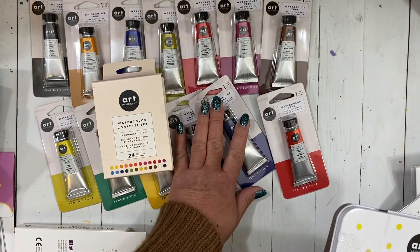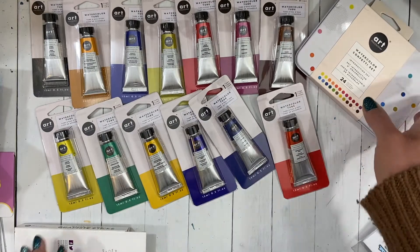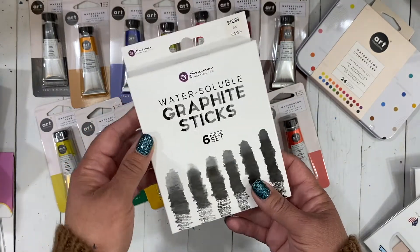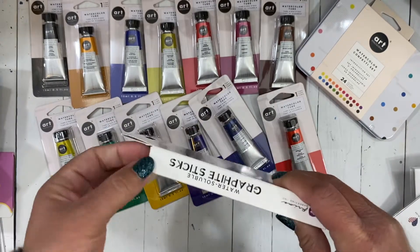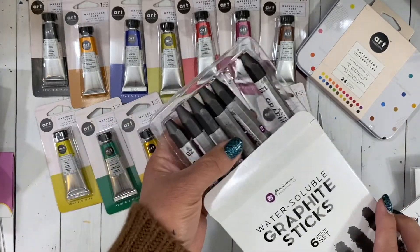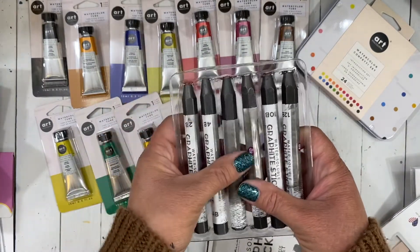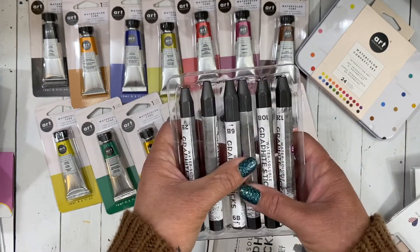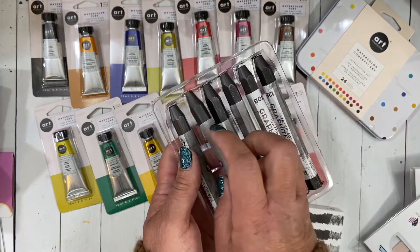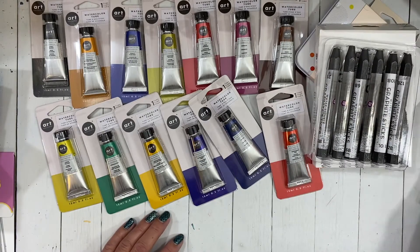Since I've been doing some sketching I figured I would try the water-soluble graphite sticks from Prima — I have not used these before. I thought it would be fun to use in my sketching and my 100 Days project that I need to get back into. I've taken a few days off because I've been so busy, but these look so good — look how chunky these are. I cannot wait to play with those and do some fun sketches. That's my haul — I hope you enjoyed seeing what I got!